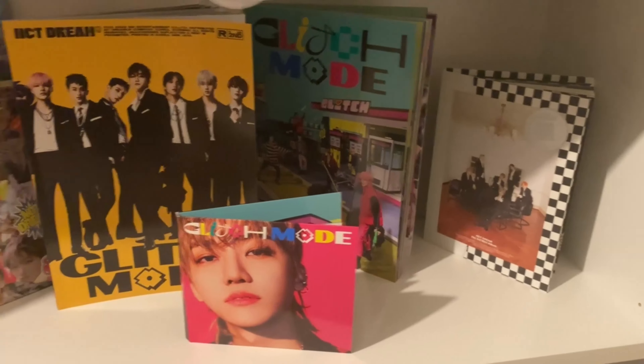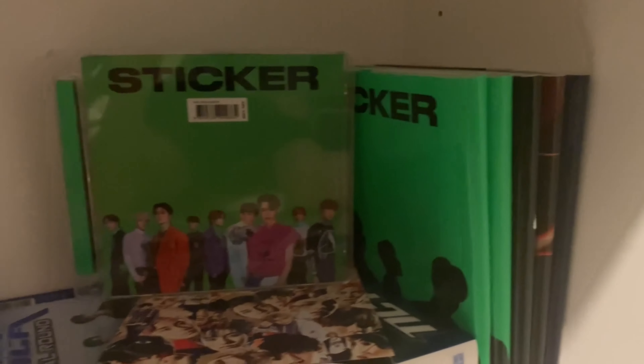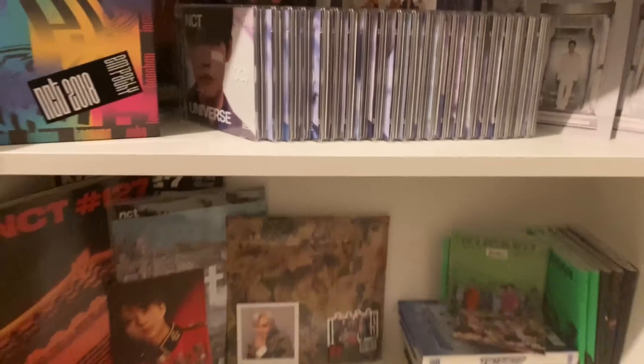We have all the Universe jewel cases lined up alphabetically starting with Chenle. And finally NCT 127 — we've got Neozone, Sticker, Regular Irregular, Limitless, Punch, Superhuman, and more Sticker and Favorite copies. Not as much NCT stuff, but EXO is our main group after all.